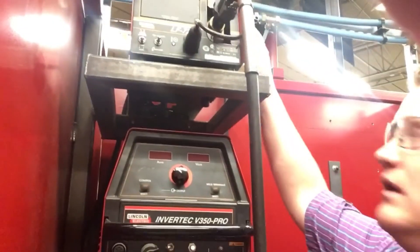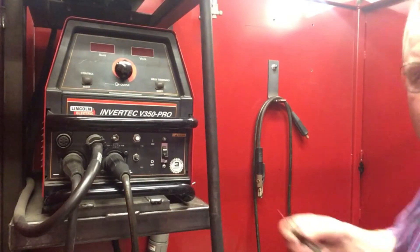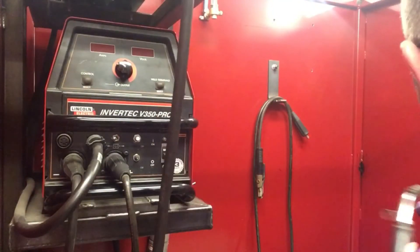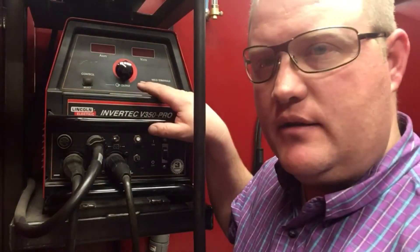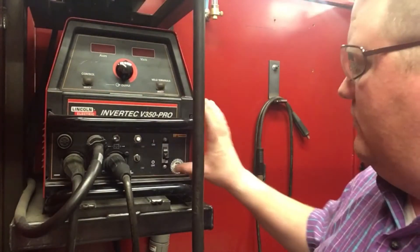It comes up to our wire feeder so that we can run our GMAW torch — or gun, whichever you want to call it — and that'll work great. So it's set up that way. Now we're going to look at our digital readout to confirm it's set up to run that type of welding process.